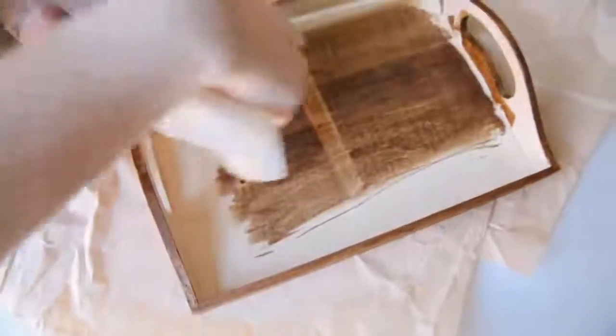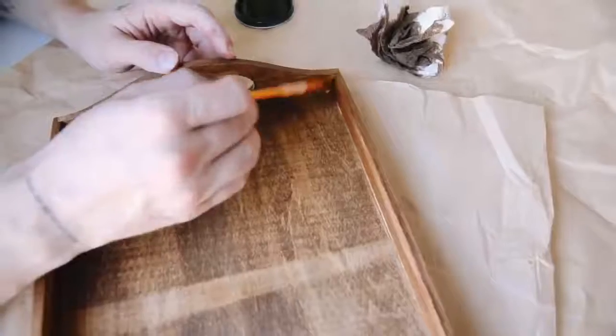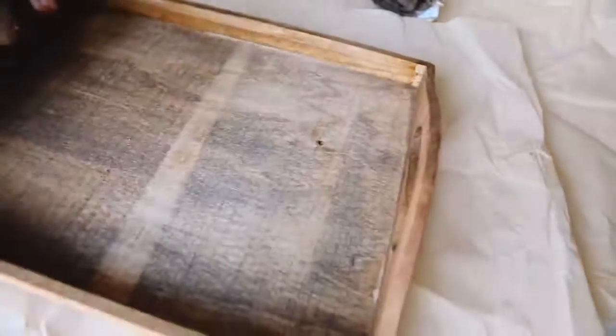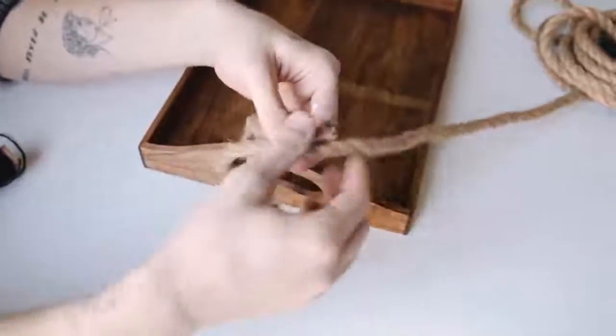I'm going around and sanding this entire wooden tray. My tray is a little larger than hers because mine is from Joann's and hers is from the dollar store. I also went in with a paintbrush just to fill any tiny cracks and crevices with the wood stain.